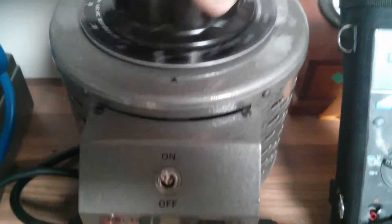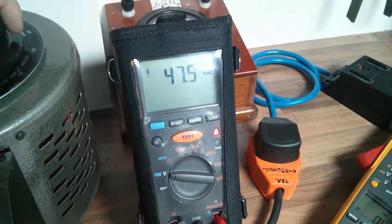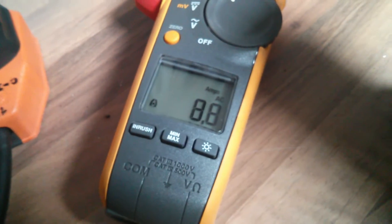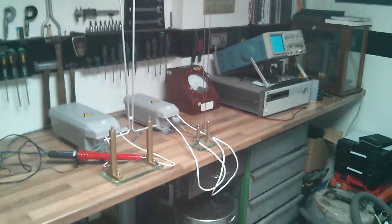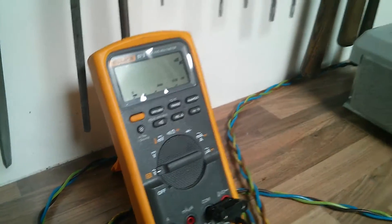I'll swap the probe over to the other side just to measure the other side of the transformer over there. Back on — so the two of them are drawing about 7 or 8 amps, so about 8 amps averaging. Should be about 5kV on that side — there you go, before it triggers.